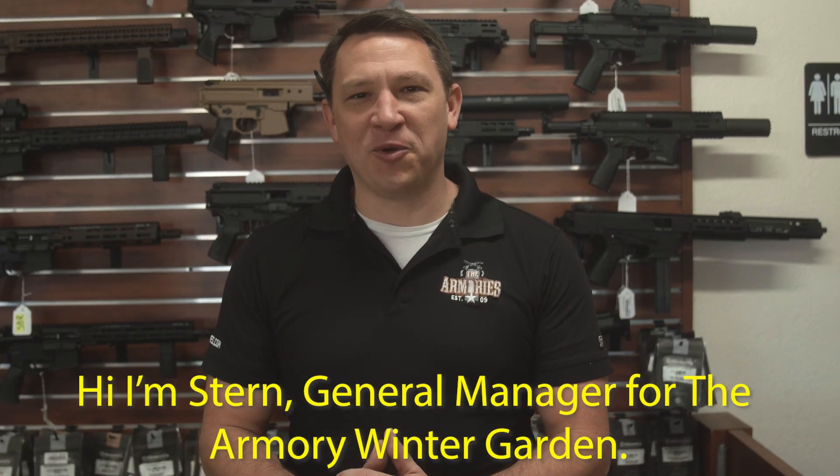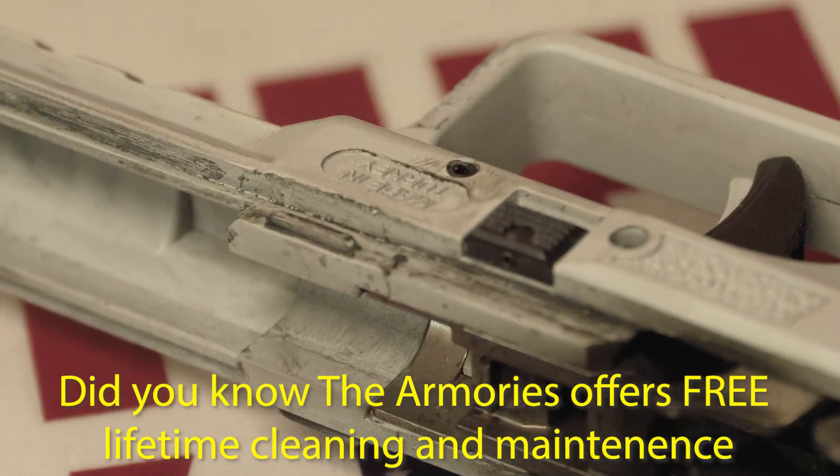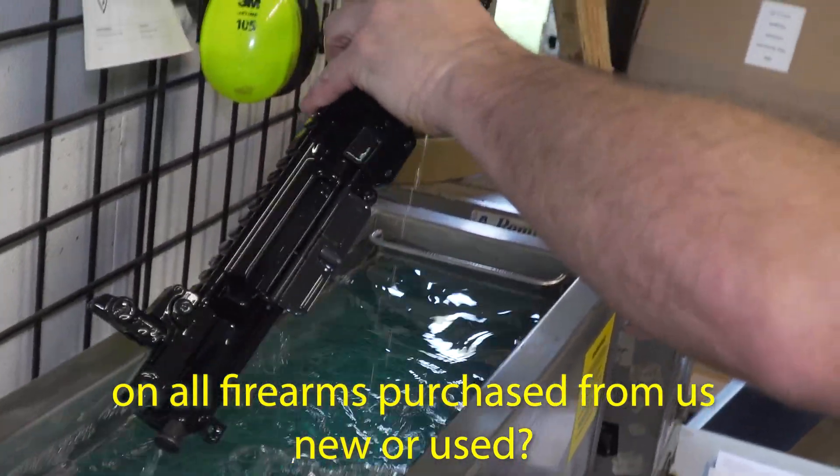Hi, I'm Stern, General Manager for the Armory Winter Garden. Did you know the Armory offers free lifetime cleaning and maintenance on all firearms purchased from us, new or used?